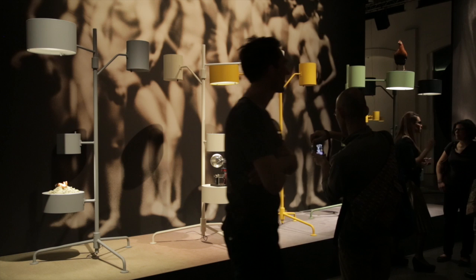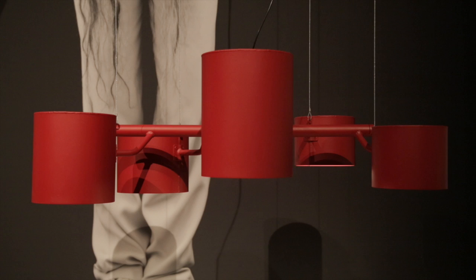My name is Joep van Lieshout. I'm an artist from Rotterdam and I do some design as well. For moi we developed two new lamps which are called the Statistocrats — one hanging and one standing.